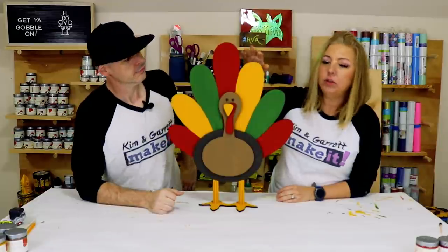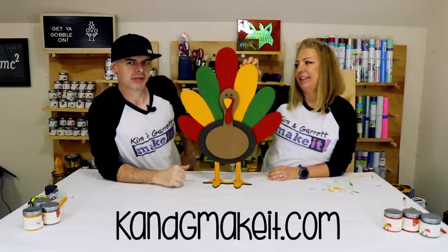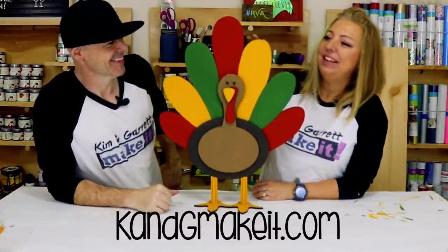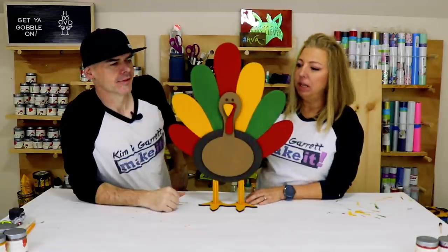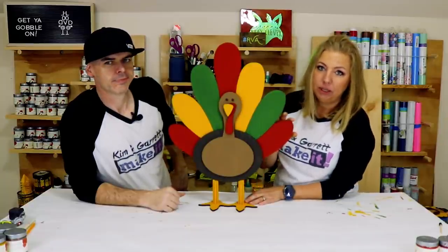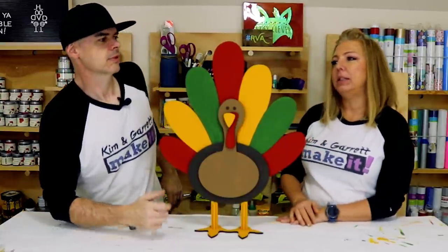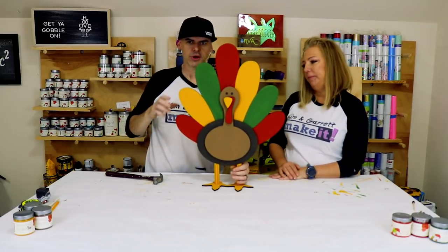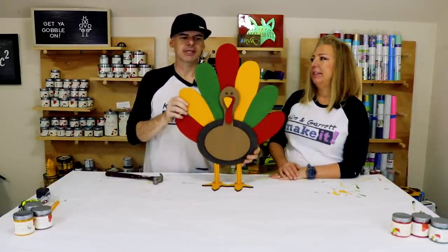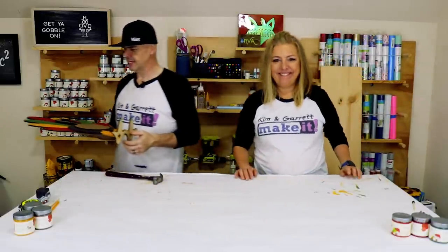The plan is to sit him outside on the porch. He's made of MDF, so you can order this in our store at kng make it dot com. Since it's MDF, you don't want him to get soaking wet — it will soak up water. If you have a covered porch he can stand outside, otherwise on a front table indoors. We're going to seal him with a clear polyacrylic spray.